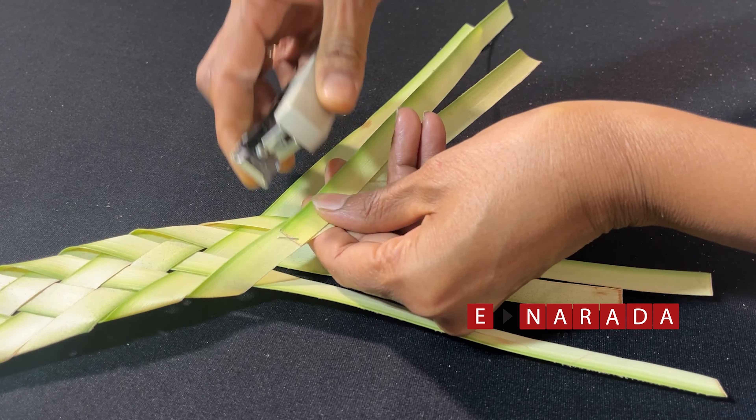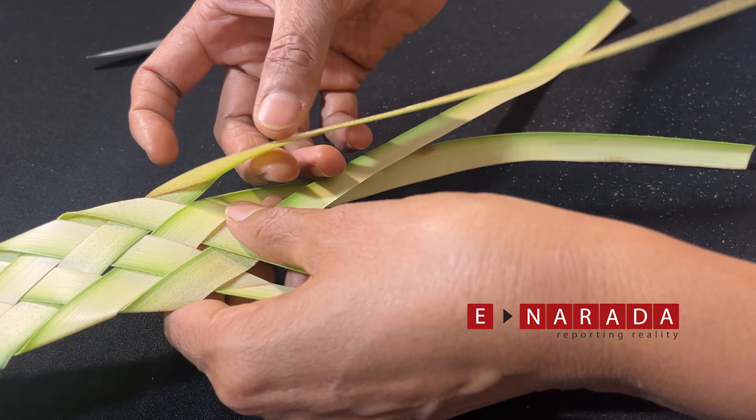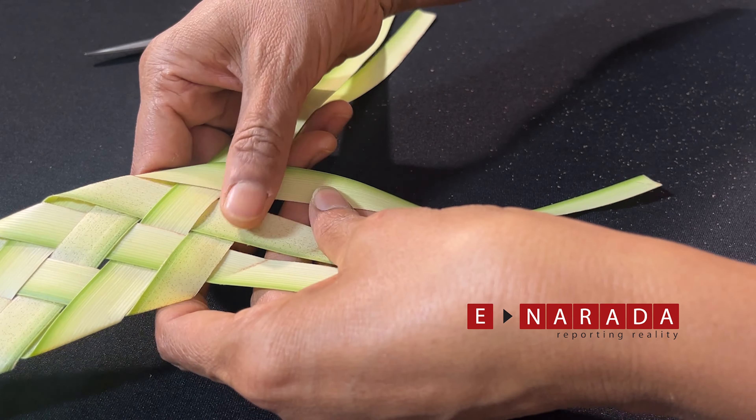Take the naryal and cut the ends, and seal it like this.